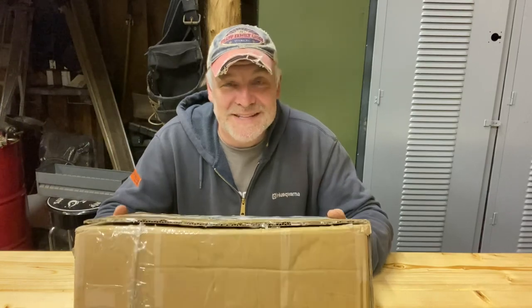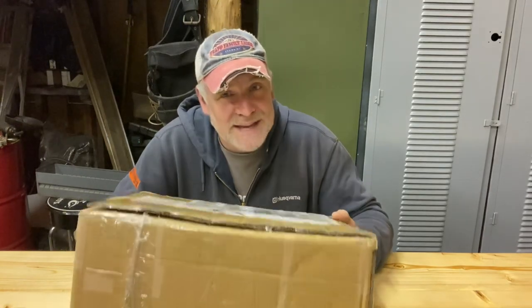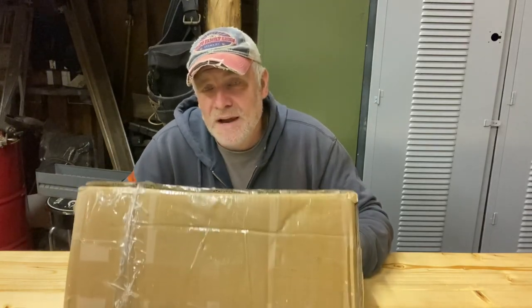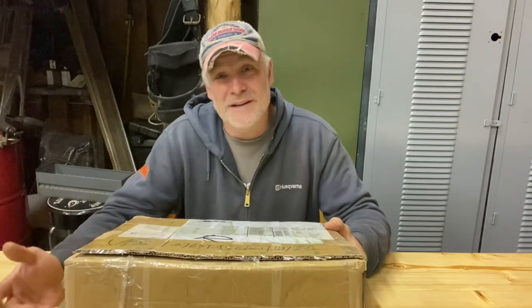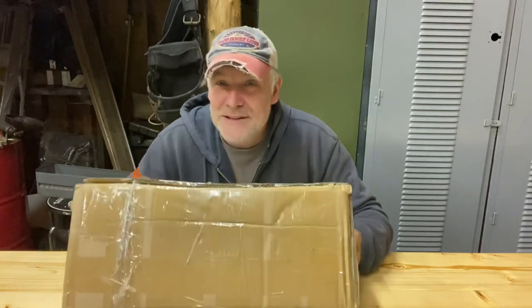It's Pete from Cheap Homesteading. Today I just got a package from Yard Maris. Yard Maris is an Amazon seller — they sell chainsaw chaps, trousers, and accessories. They reached out and said if they sent me a pair of their chaps, would I take a look at them. After looking at the website they look pretty decent quality — they're UL approved and everything, so I was interested to take a look.